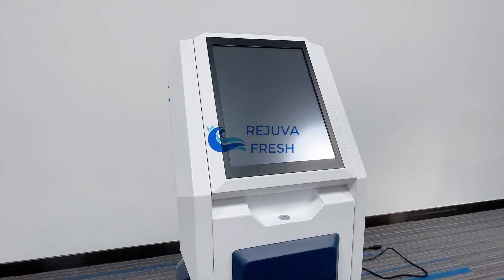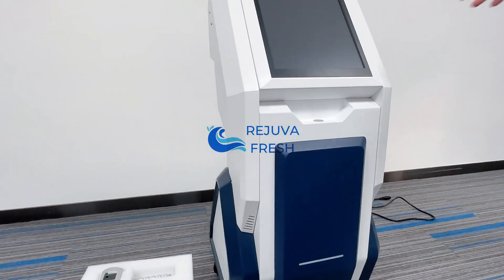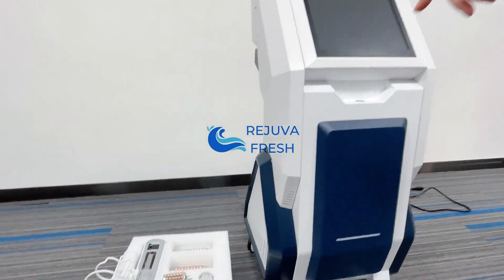This is an installation video for a standing roller wave slimming machine. This is the main machine, which comes with the package, and another part will come from another bag.